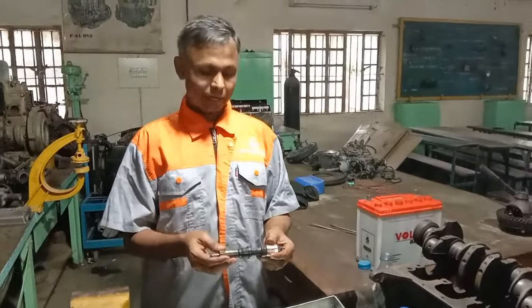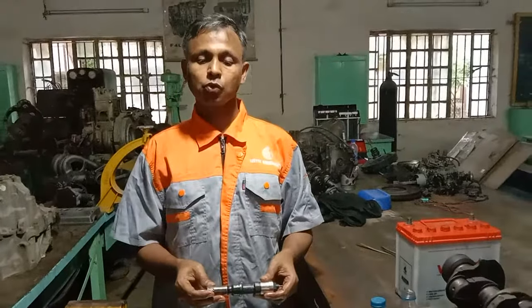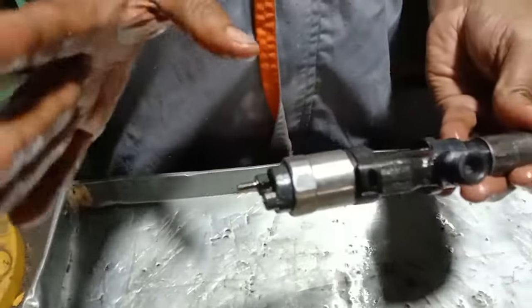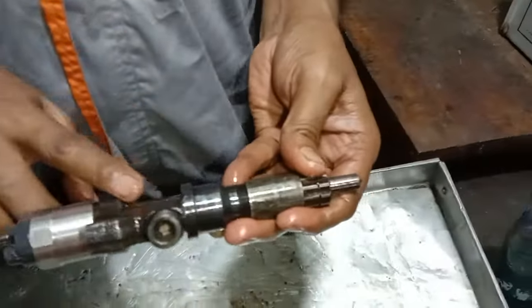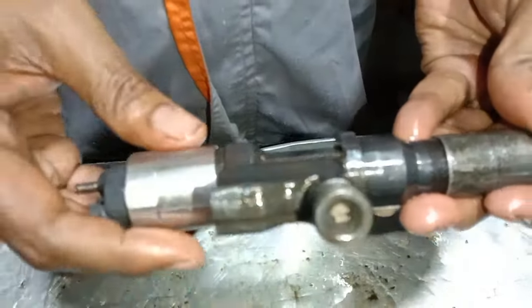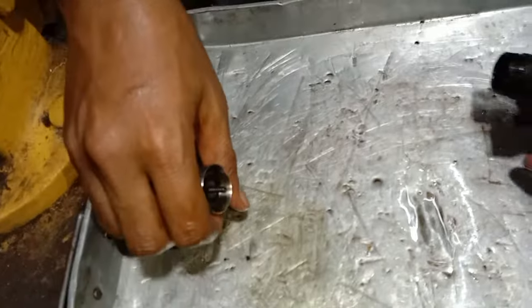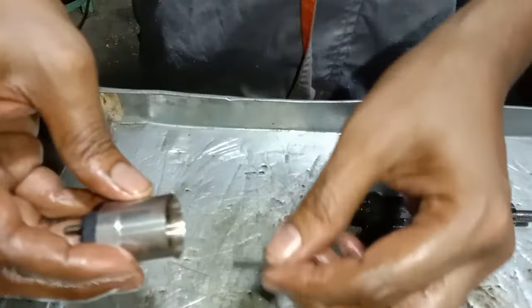We can see how the nozzle is done practically. We can see how the injector is in the inlet line.